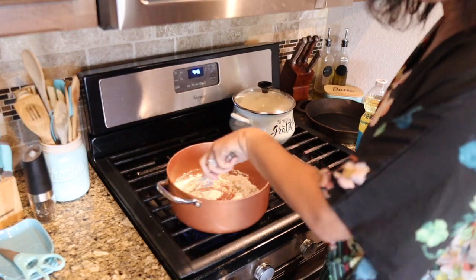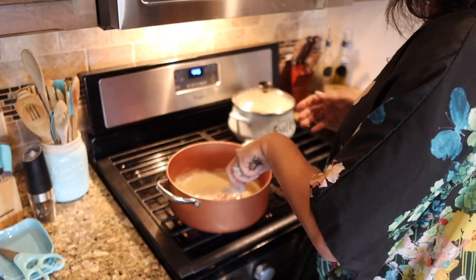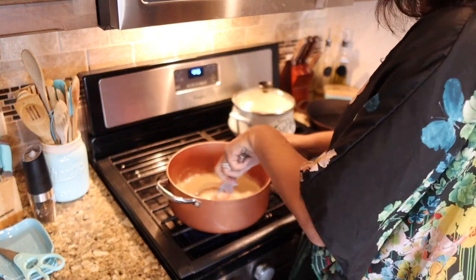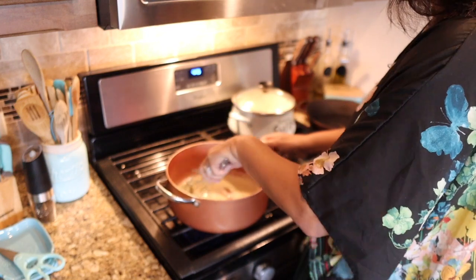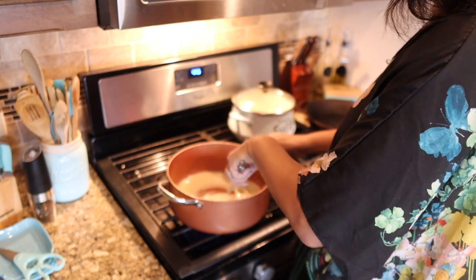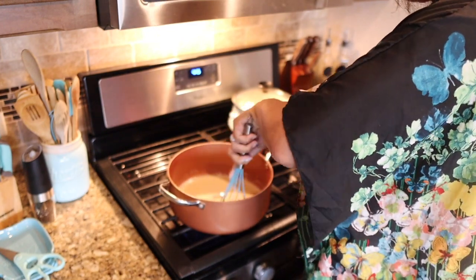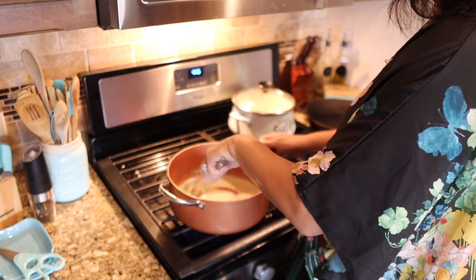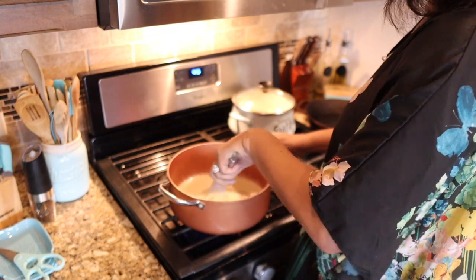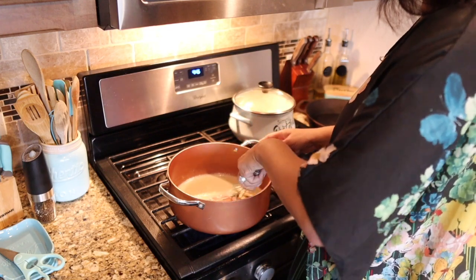So we're going to start whisking this. It's supposed to go through different colors - let me turn on the stove light. You're going to start with a white roux, of course, but you want to mix it. Make sure it's smooth, you don't want lumps. Keep it moving so it doesn't burn. It will eventually start to bubble up and then go through different color changes as the flour starts to cook. We want to go from this white color to like a chocolate color. It should take a few moments - it's already starting to bubble on the edges, so you've got to watch it.